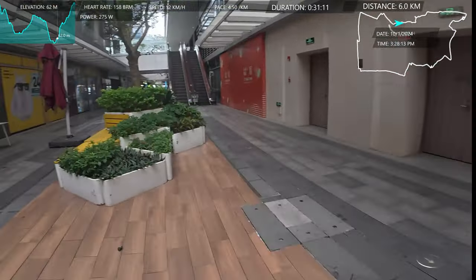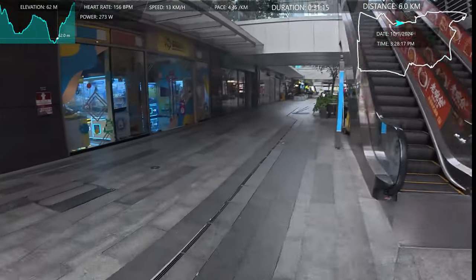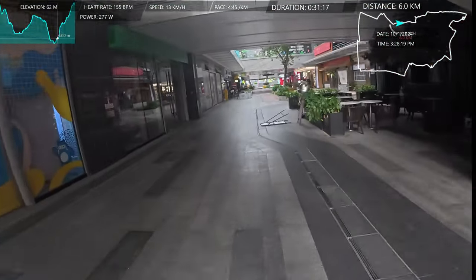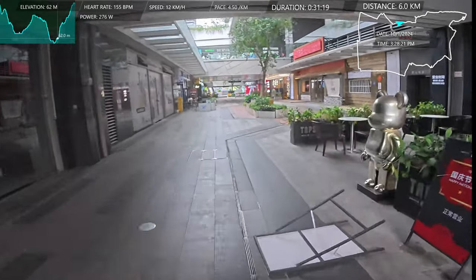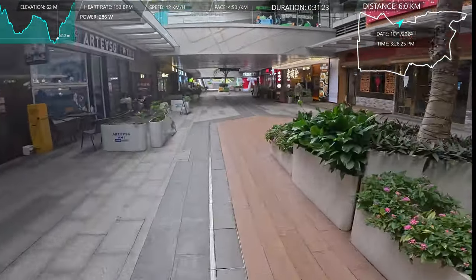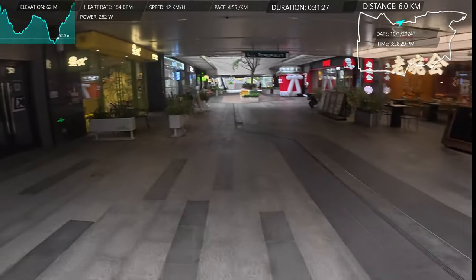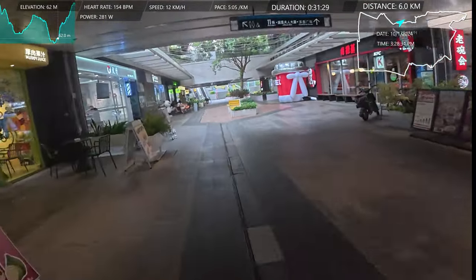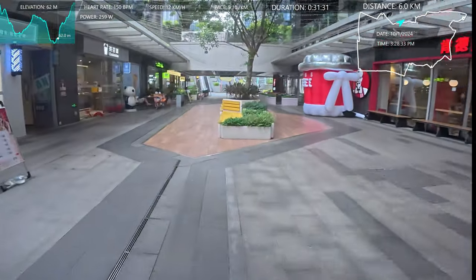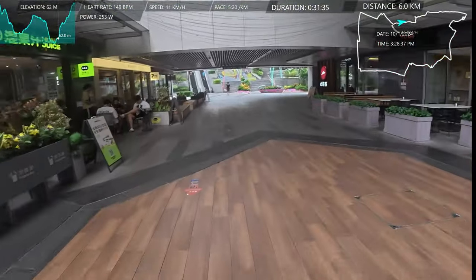So quiet today. There used to be a craft beer bar there — oh, it looks like it's still open. But I never go to it because the prices are like Western prices. And you can get good beer so cheap in China. I just don't see the point of paying Western prices.